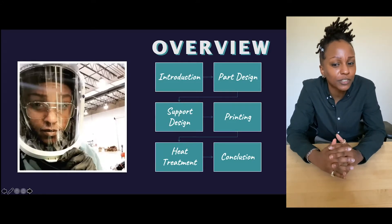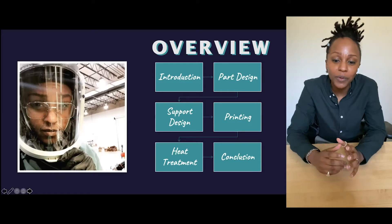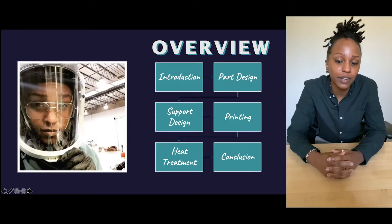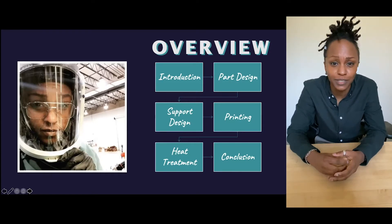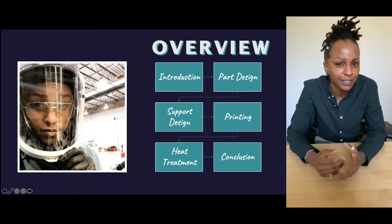Today we're going to go over a little bit of an introduction, talk about the additive process, part design, support design, printing, heat treatment briefly, and then I'm going to let you get back to the super amazing conference that's going on. How's that sound? Good?